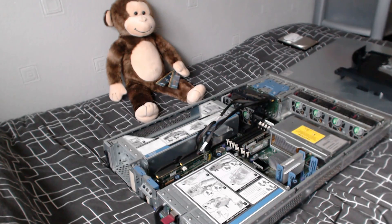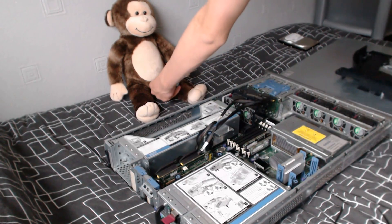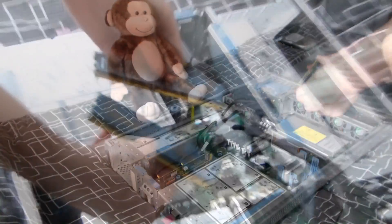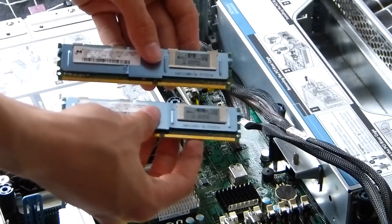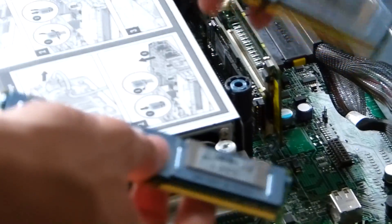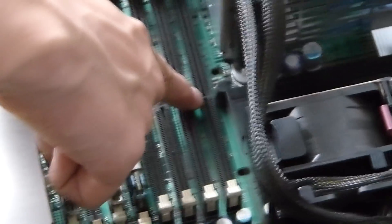So Banana, our trusted companion, has 2 RAM strips for us. Now these are official HP RAM strips and are PC5300F, so they're fully buffered strips that this server takes. We're going to go ahead and install them into the slots — make sure you line the notch up with the side of the slot that has the notch in.